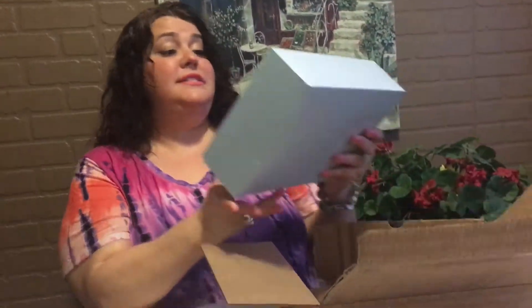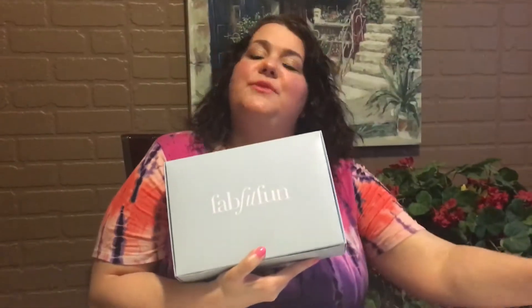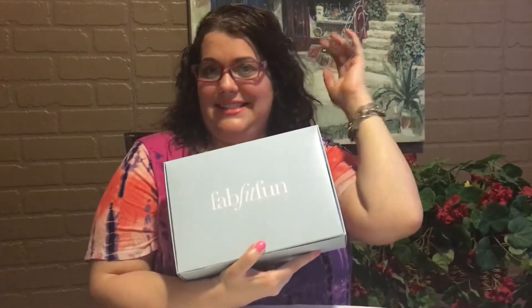This is the welcome box to Fab, Fit, and Fun. So we're going to see what's inside together. I have to put on my glasses, because even though I wear contacts at this age, I've got to wear reading glasses in order to see up close.